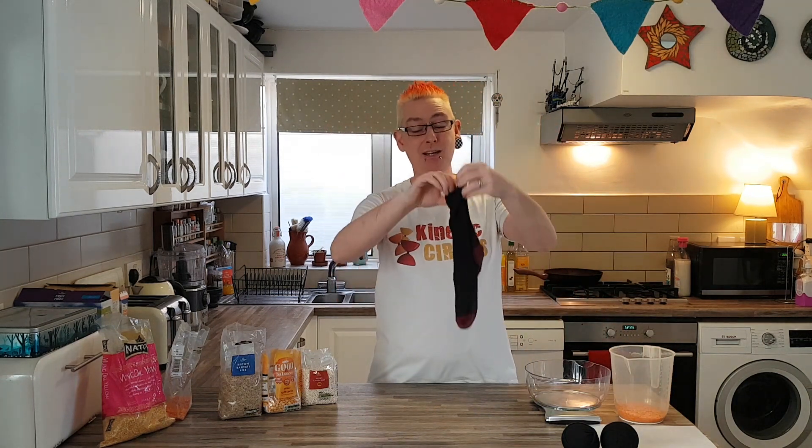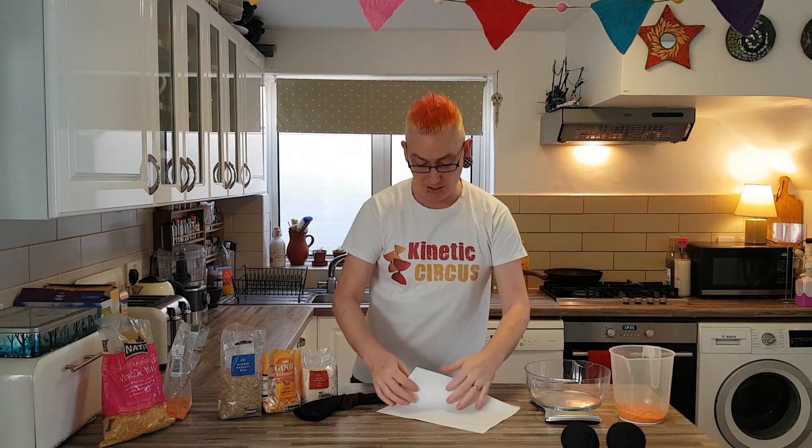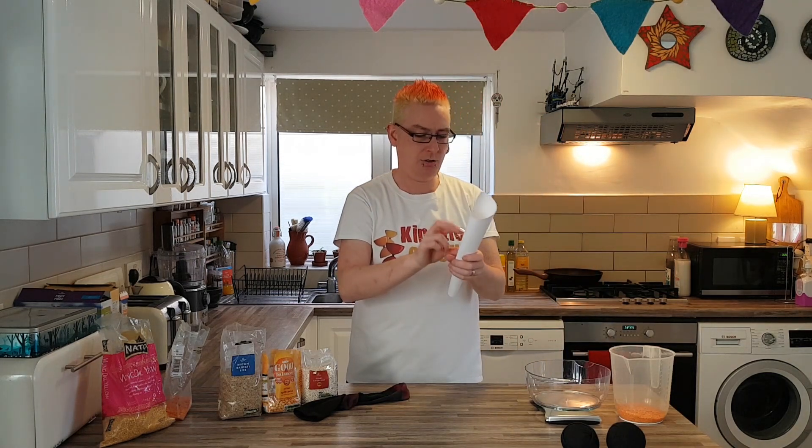Socks — you're going to need three of them. To get the lentils into the sock you're going to have to make yourself a little funnel. You do that by just rolling up a paper tube like this and using a bit of sticky back sellotape to hold it in place.